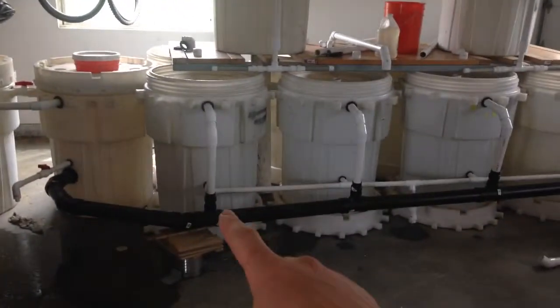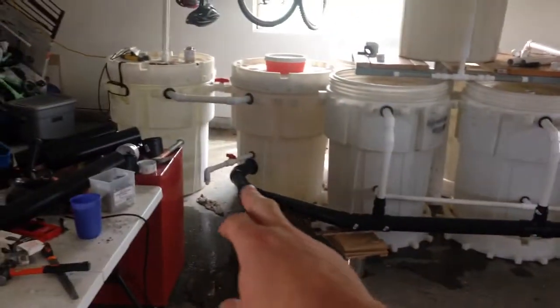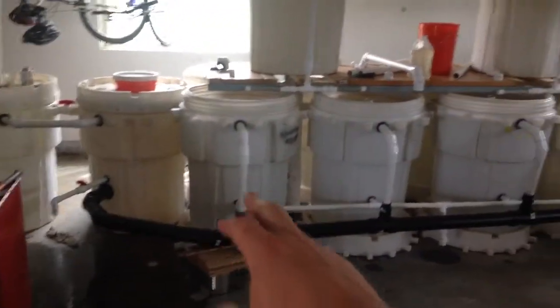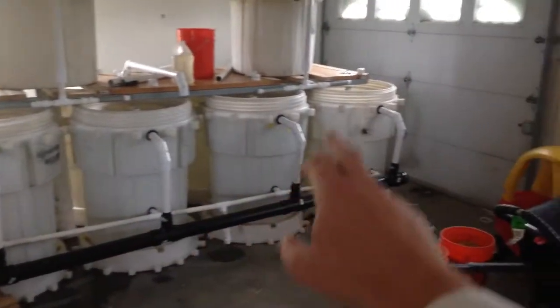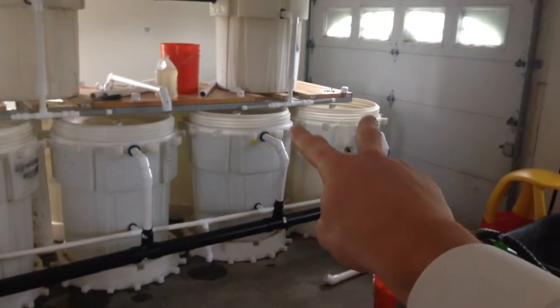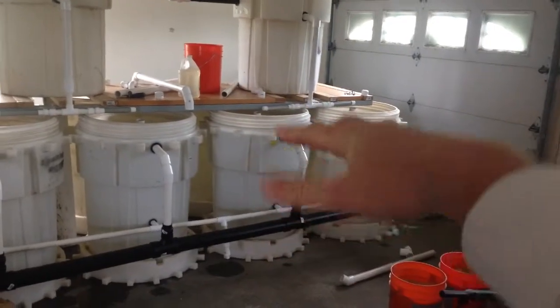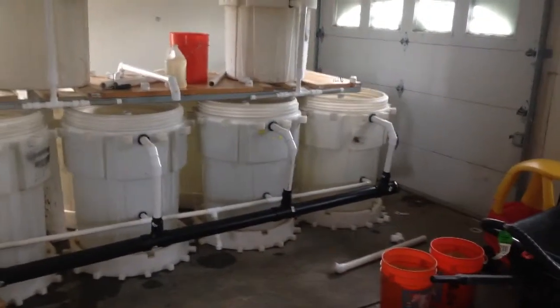So I replaced, from the previous video, I replaced the back lines here with three inch instead of one and a half. Obviously with one and a half inch lines all coming out and hitting another one and a half, it's just too much water and we had some flow rate issues here.